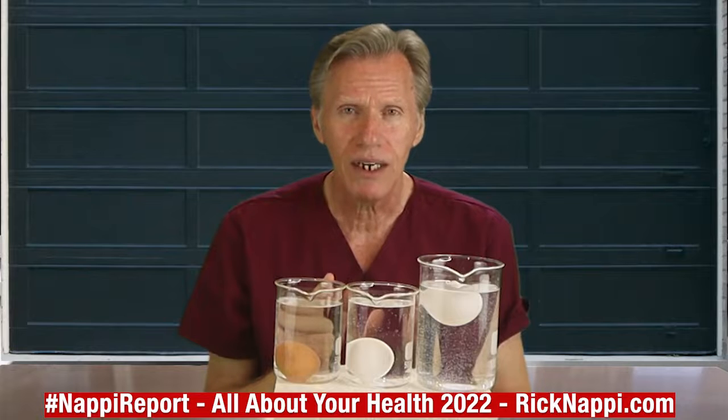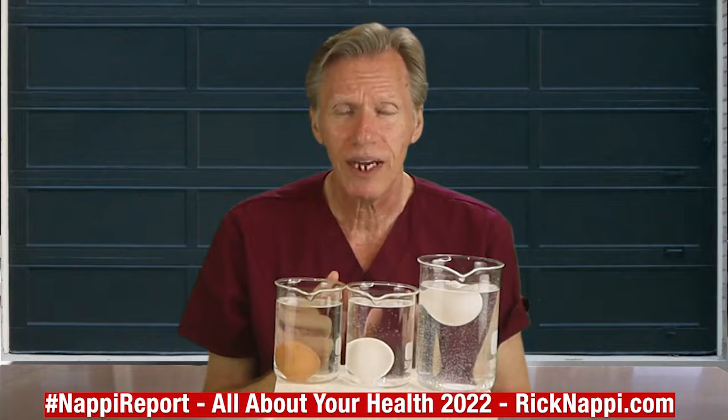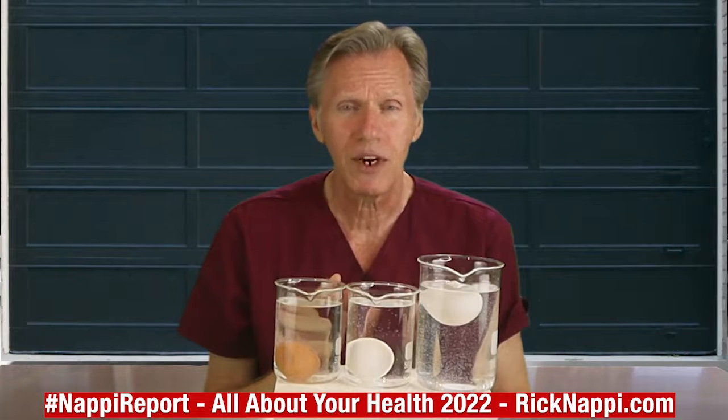Now, if there's a contamination of salmonella or E. coli, that could happen when the chicken is laying the eggs. So you have to be really careful, because you and your family could get very, very sick.